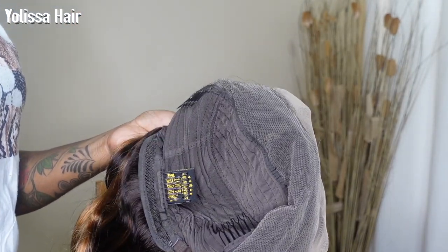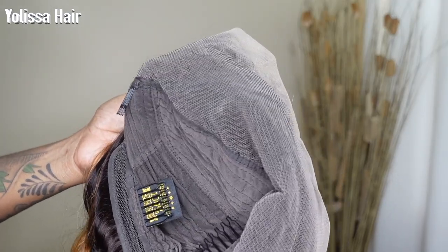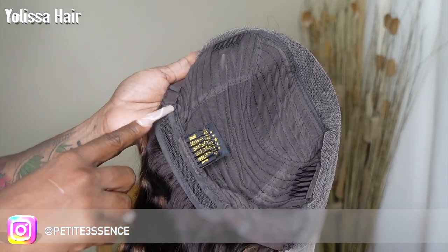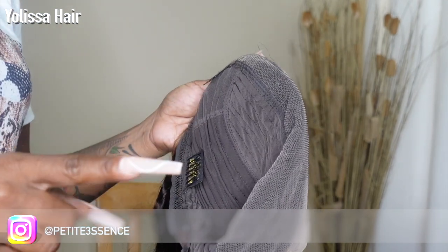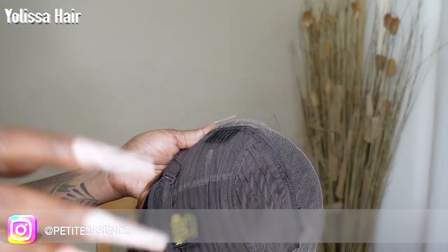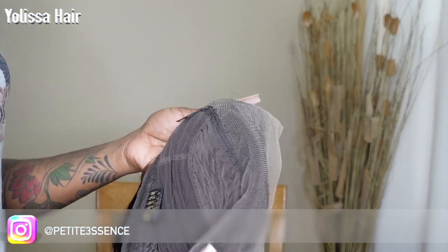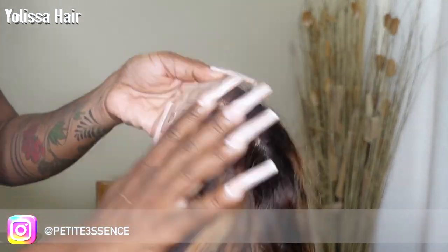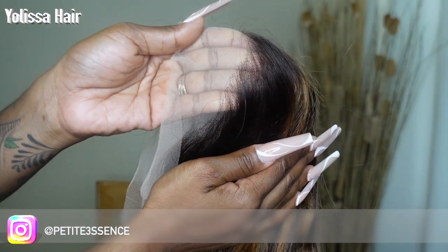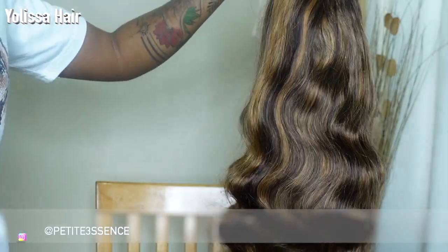Okay, so this is how the inside looks. If you want, you can go ahead and bleach it and tint it because as you can see this is not tinted or bleached or anything like that. But it's really nice in terms of the construction and it has three combs in the cap and adjustable straps in the back. If you don't have all that time to bleach it and tint it, you can just do the shortcut — which I do a lot of times — which is just use your foundation and some powder that matches your skin tone and you're good to go. Oh, it is also pre-plucked — you see the hairline looking so good! I'm gonna go ahead and jump into installing this right now.